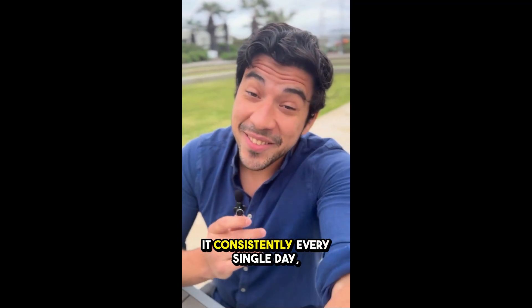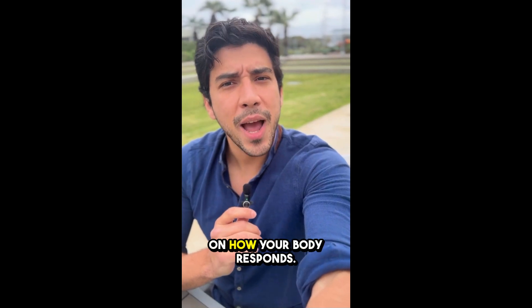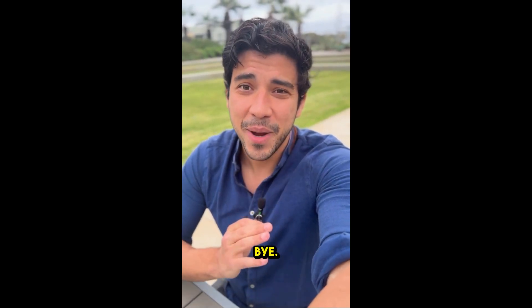Just remember, you need to take it consistently every single day. Otherwise, you won't see the best results and you might get frustrated. The results depend on how your body responds. I hope this video helped you. If you have any questions, drop them in the comments and I'll be glad to help. Thanks for watching, and take care. Bye.